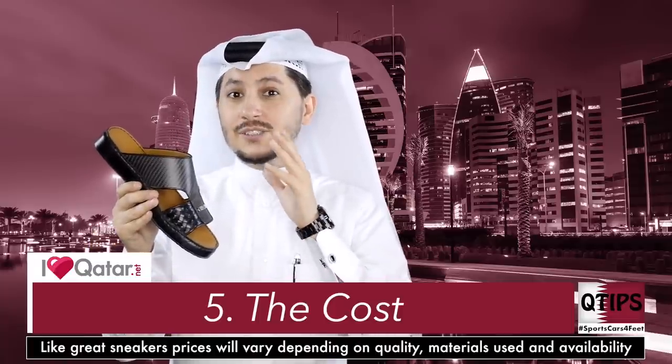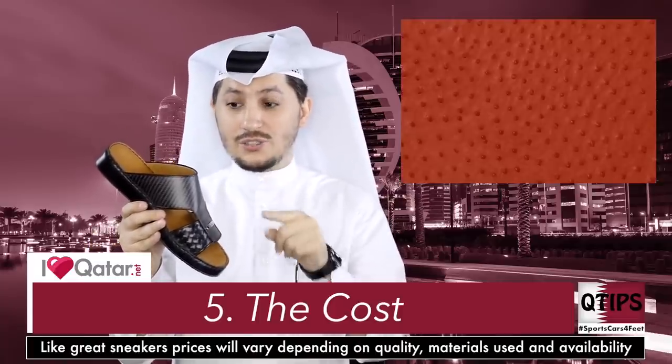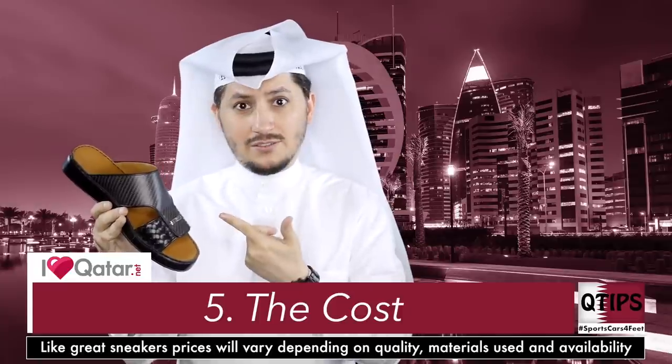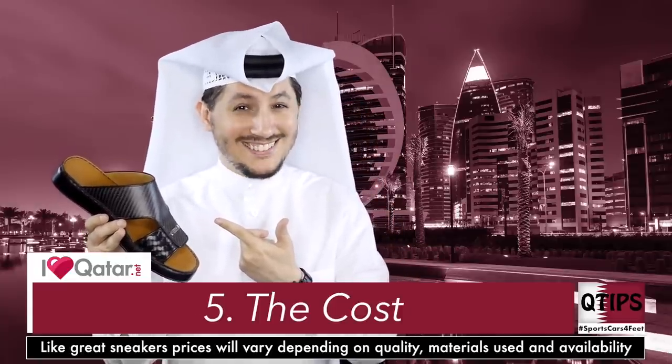Traditionally, you can get these sandals — especially here in Qatar — with ostrich leather. You'll know it's ostrich because it's got these little dots on them. Not a fan of that myself personally. I'll go with the carbon fiber. I'm modern, I'm young, I'm fast, I'm swift, and I like to wear sports cars.